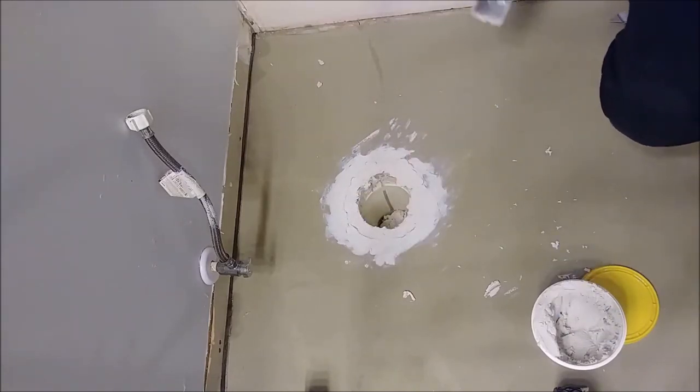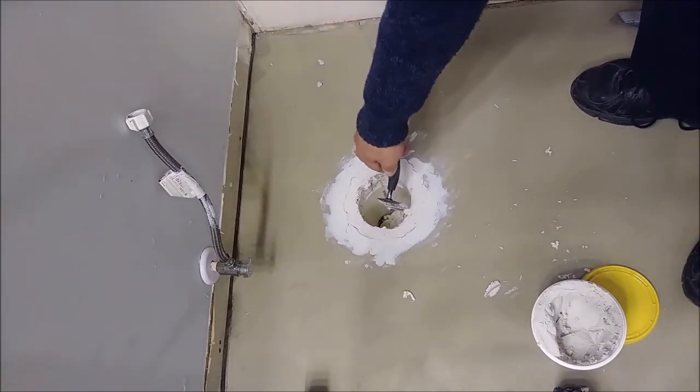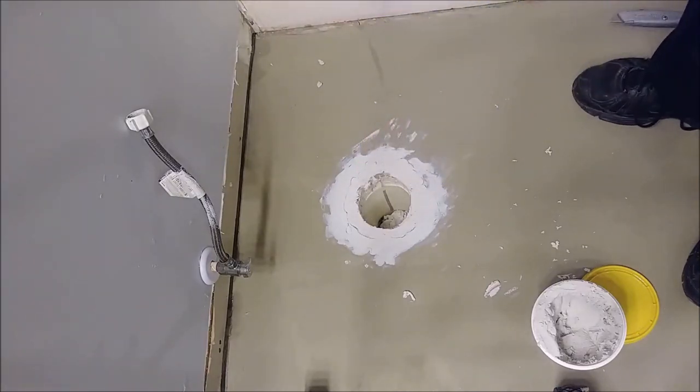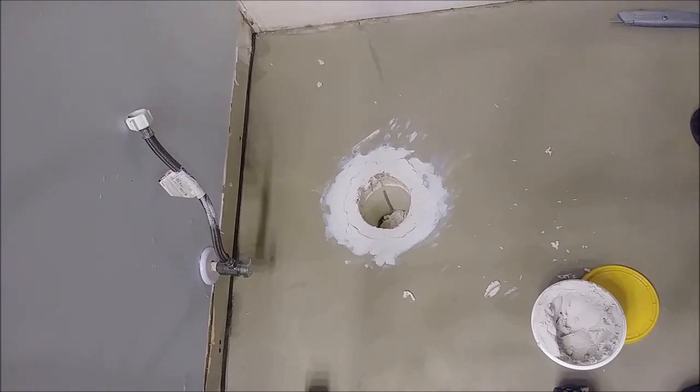As you can see, it actually looks very good. Just take the stuff here and clean it. The correction is done, and it will cure in three hours.